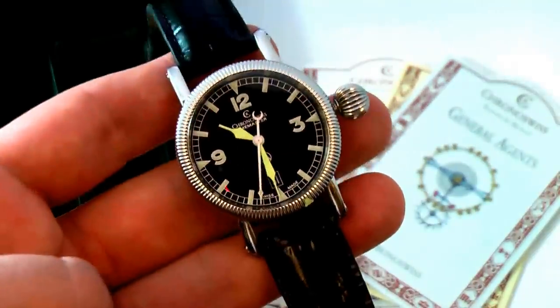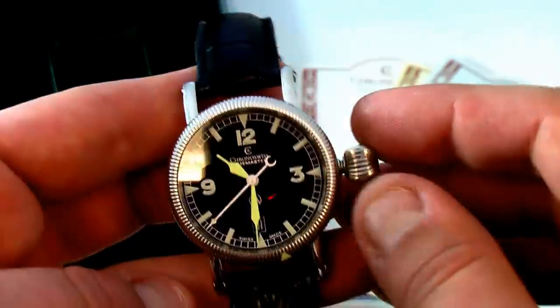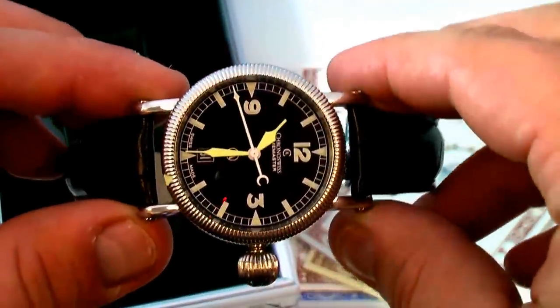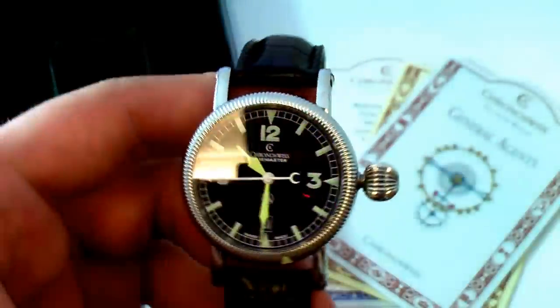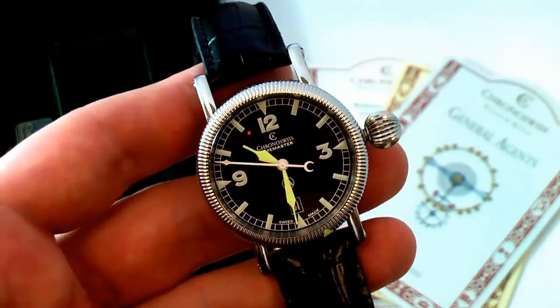If you have any questions on this watch or any others, feel free to give us a call or an email. I also encourage you, if you're viewing this on YouTube, to visit our website at lovejoy-antiques.com. Thanks and good luck.